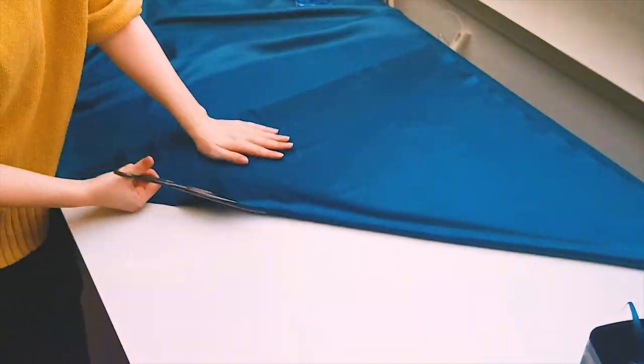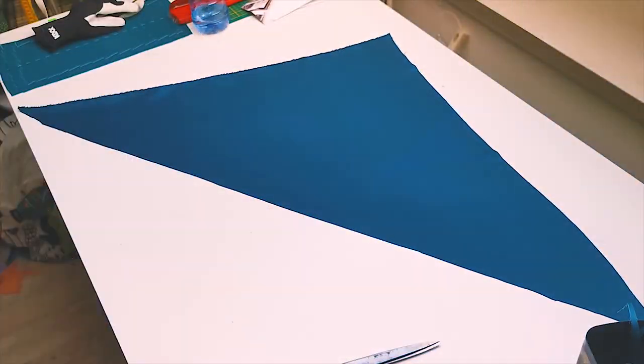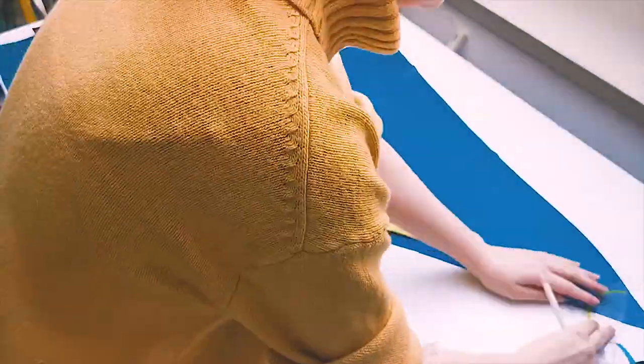Now I'm going to cut the bias strips for the piping and the bias binding. I fold my fabric at a 45 degree angle — this is where the bias of the fabric is. Piping and bias tape is cut on the bias because this is the grain line with the most stretch.